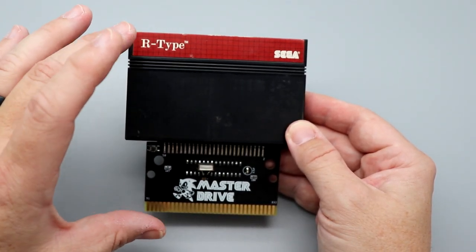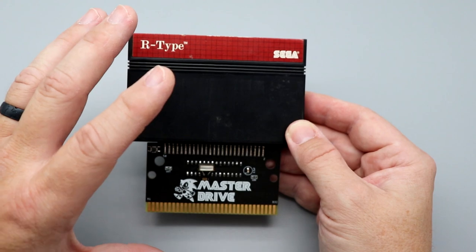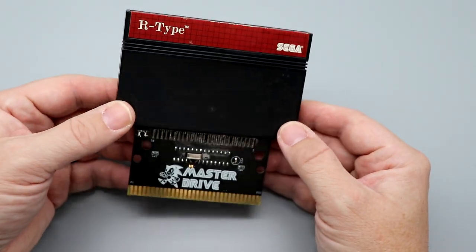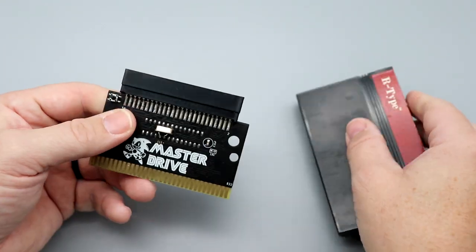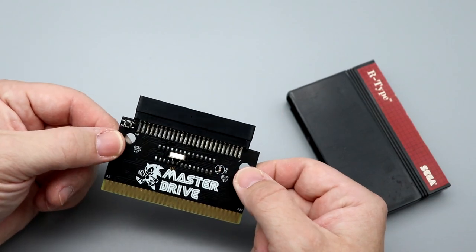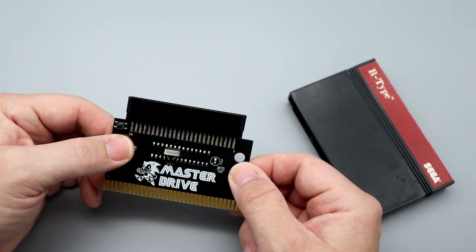To connect this to your system, because of the way the Master System works with the Genesis, Mega Drive, and 32X, you can't go through a 32X — you basically have to go straight into the system. This is pretty much all that there is to it. I do wish there was a case or something for it; I'm going to see if I can design something and 3D print it. I just want to see how this plays, whether it works on clone systems, and if it will save me some space on my display stand.